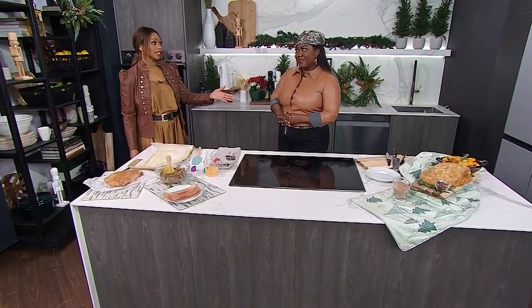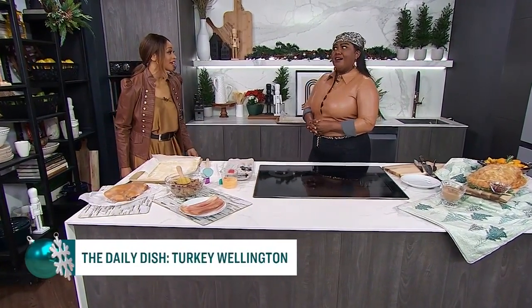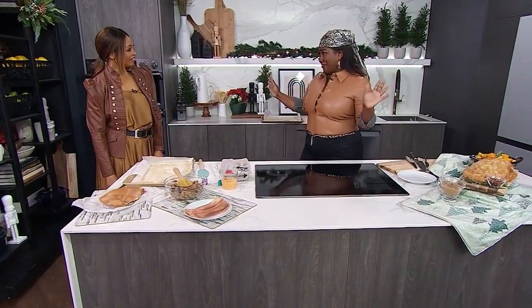Chef Raquel Fox is in the City Line Samsung kitchen with a perfect dish for the holidays — it's turkey wellington. It already smells good here, Raquel. Oh yes, it smells like Christmas already.